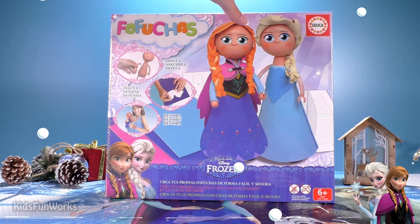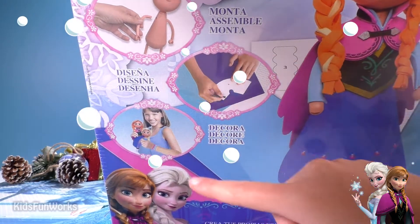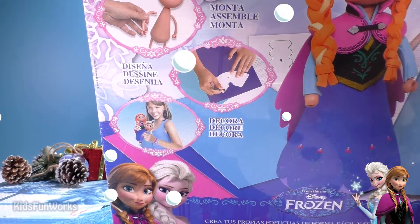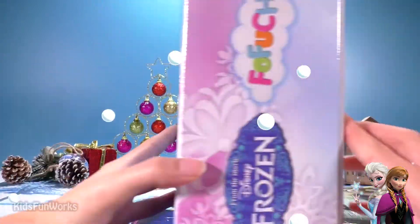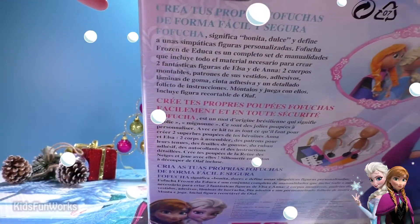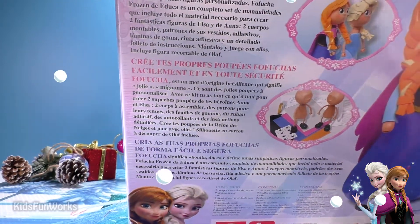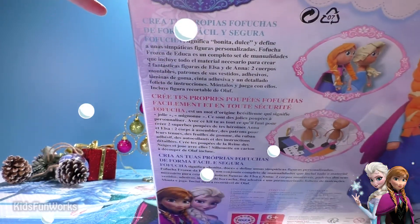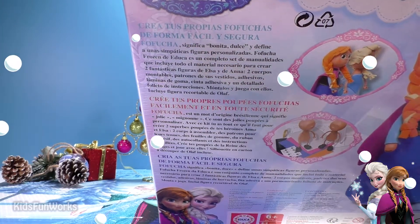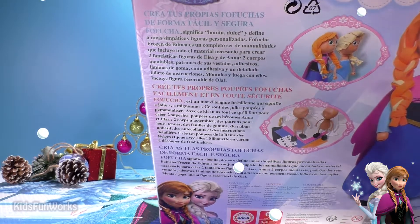Let's see the contents. As you can see, we are going firstly to assemble our puppets, design some pretty nice clothes, and decorate them. Some pretty nice description here — in Spanish, French... According to these descriptions, Fofucha means very sweet and good. Well, good — that would be beautiful!